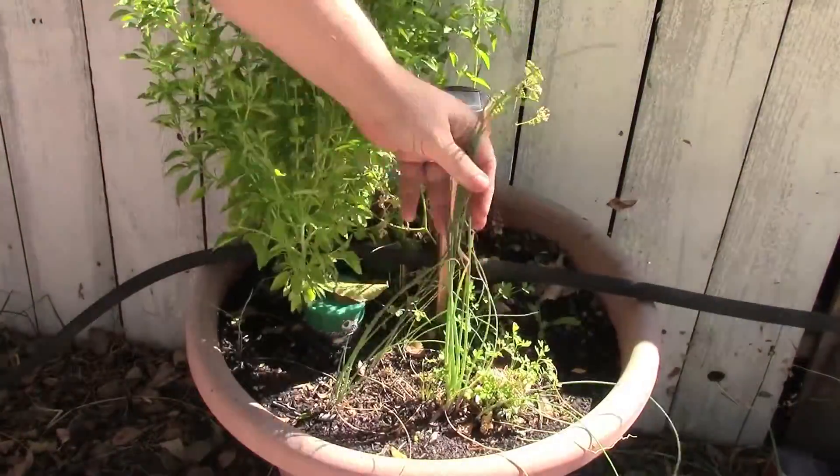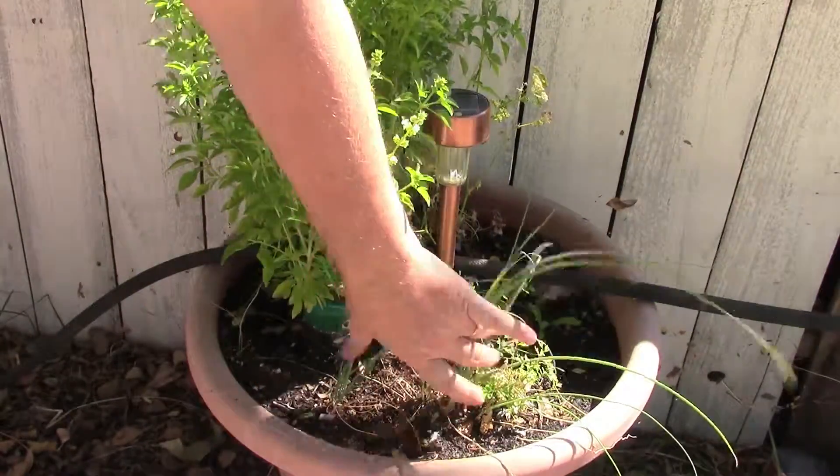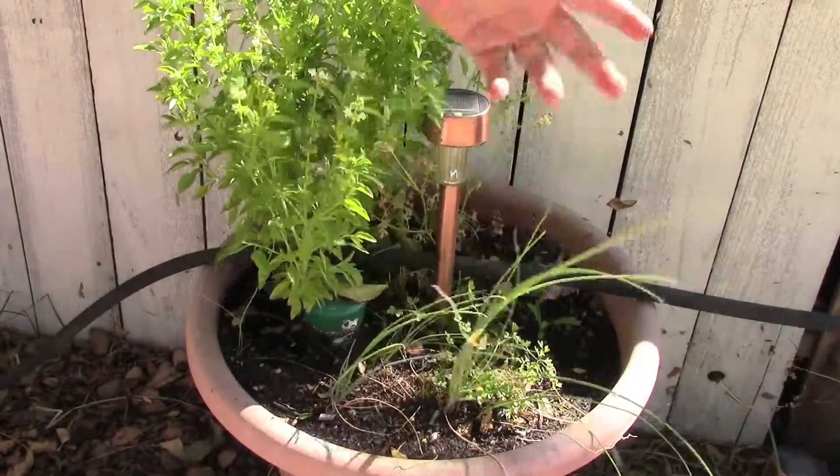Up here, you can see the chives are growing well. With these, we need to come in here and if we're going to have some baked potatoes, I think we'll take a little bit of those off and let them continue to grow.